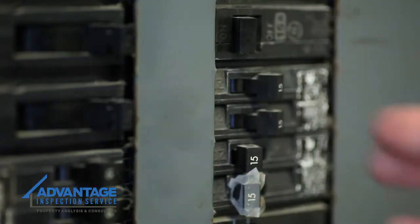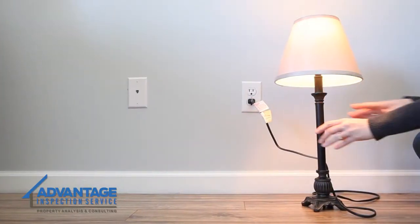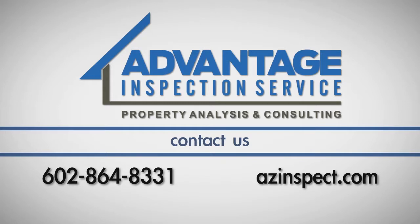Lastly, turn the circuit breaker back on for the room. Test the outlet to make sure it's in good working order, and you're all done. If you have any questions about this process, call Advantage Inspection Service at 602-864-8331.